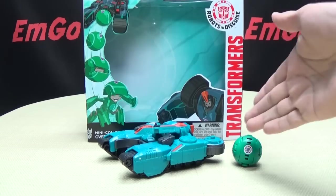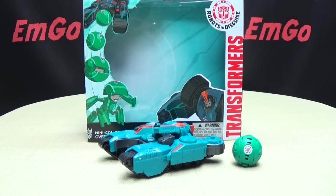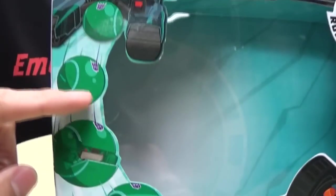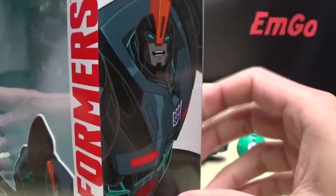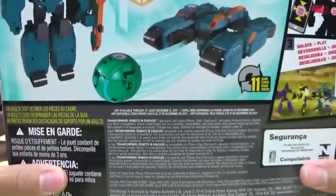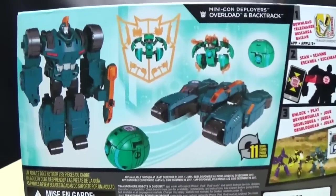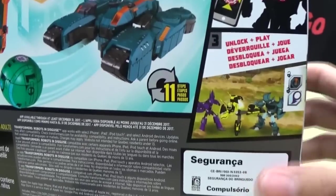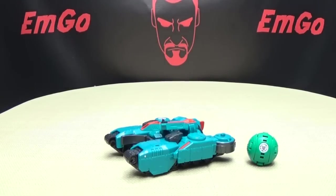So here we are, and there they are. First and foremost, as always, we'll take a quick look at the packaging. Right up front you have Overload — he wants to punch something — and you got Backtrack going like, TRANSIFORM! On the top you just have Overload and Backtrack. On the back of the box you have your obligatory product shots, and if you have the app you can scan the toys and unlock stuff in the game. And that's basically it for the packaging.